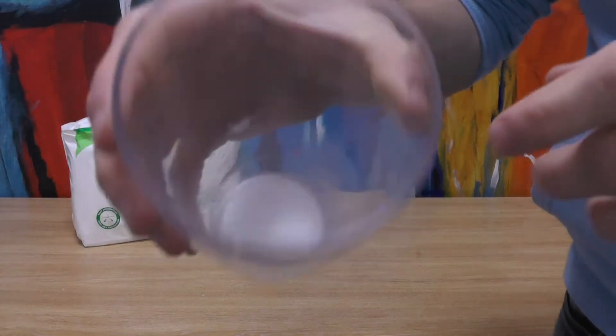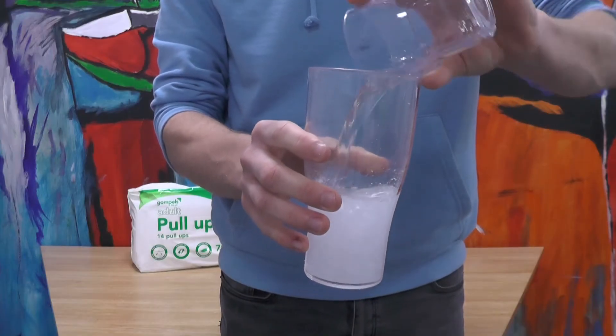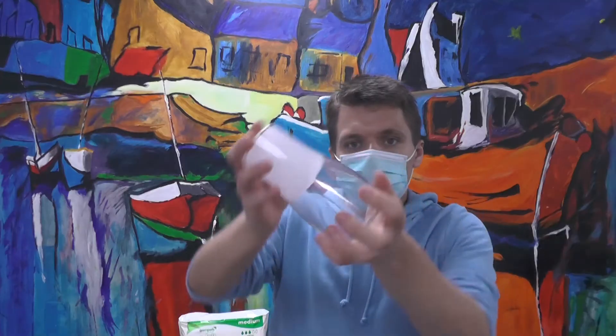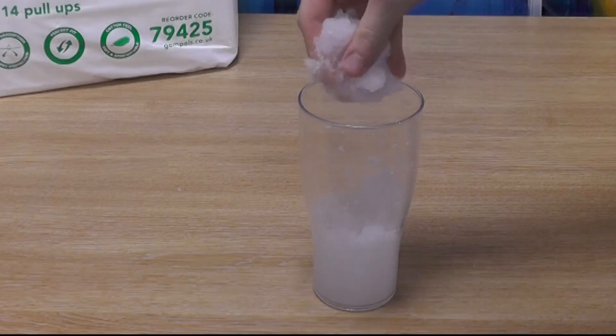These super absorbent polymers inside the pad have been intelligently engineered to form a thick gel when they come into contact with liquids. This makes the polymers bond and absorb liquids, while neutralising any foul odours and smells.